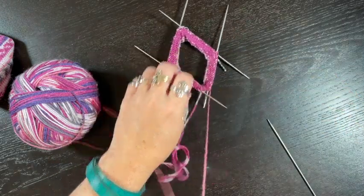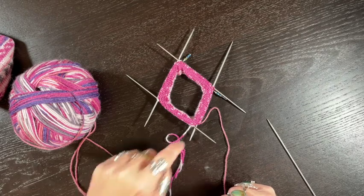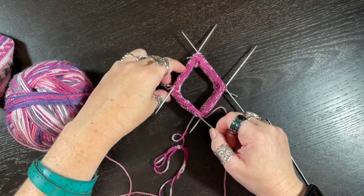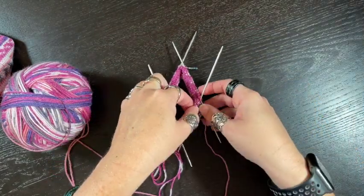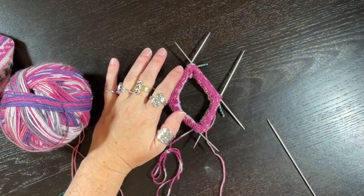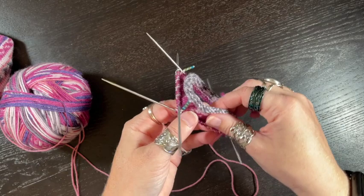The Rose City Rollers is written for double points. The same thing can work on magic loop, two circular needles, or even nine-inch circulars. I have my double points with stitch markers — needle one has one bead, needle two has two, then three and four. A traditional heel uses half your stitches, which will be two of our needles — needles one and two.